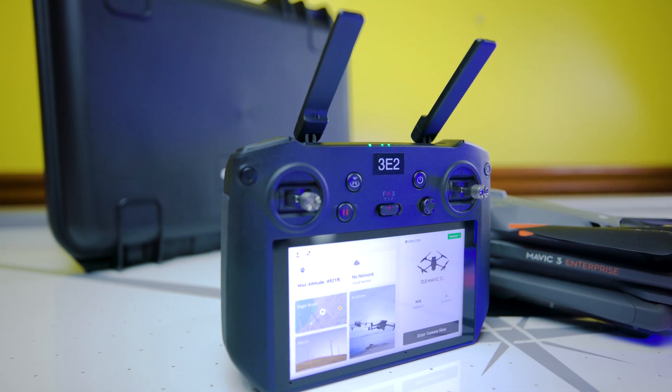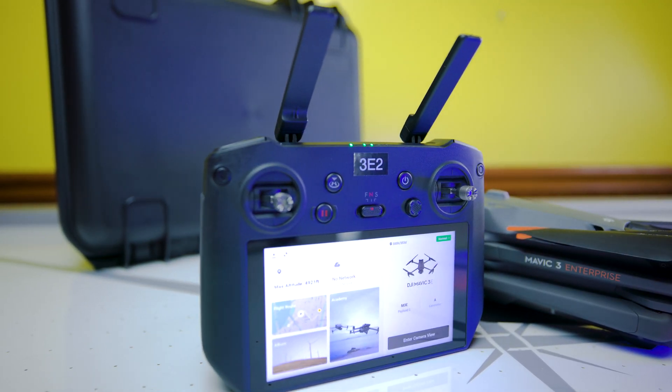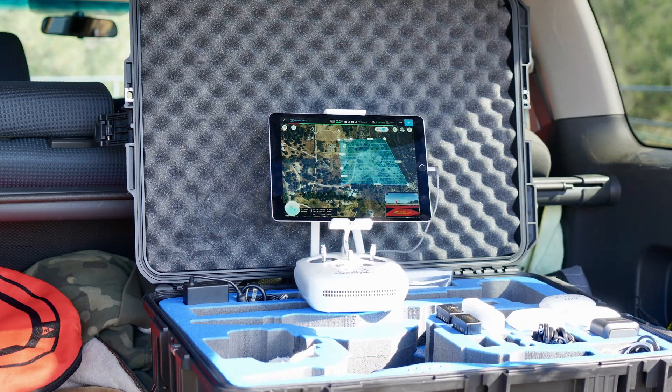You'll use the DJI RC Pro Enterprise controller with the M3E. You get 4K transmission, an HDMI port, and the fantastic O3 Enterprise transmission — which is a huge upgrade from OcuSync. It runs on the Pilot 2 app. With the P4R you had the standard RTK RC, so you didn't get any of those features. The RC Pro's overall performance is incredible — even better on the enterprise edition. It's really smooth and stable compared to its predecessors.